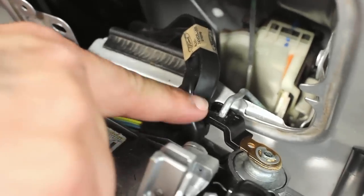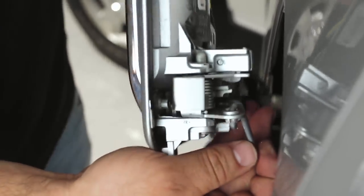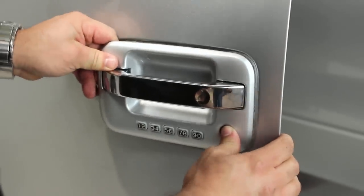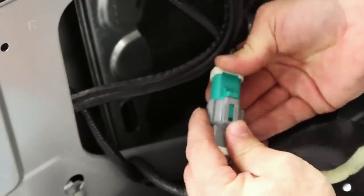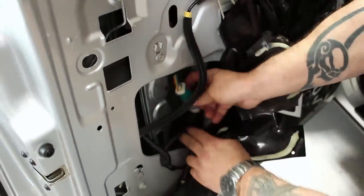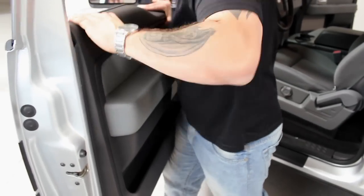Reattach the two metal shafts to the new handle and set it in place. Connect the remote unlock if your truck is equipped. Put the door back together in the reverse order it was disassembled.